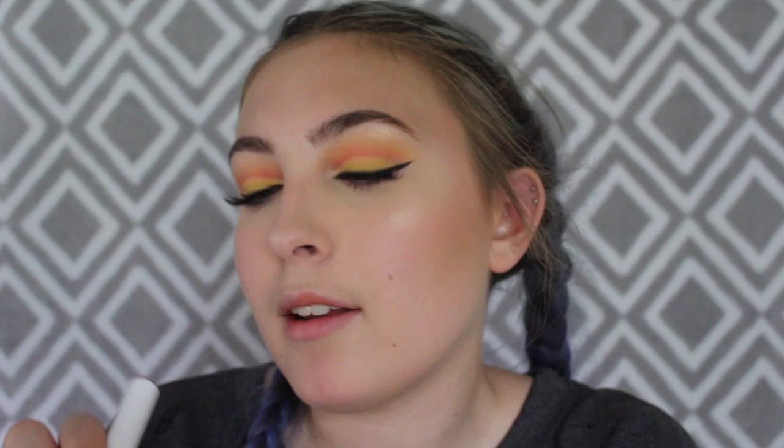The last thing I'm going to do is lipstick. I don't want to do too dark a lipstick so it doesn't take away from the eyes, so I'm just going to do a very pale pink color. This is Hotline by ColourPop. And the last thing — I'm going to use some setting spray.